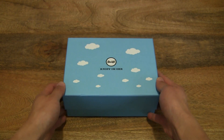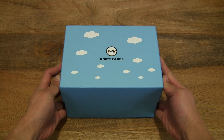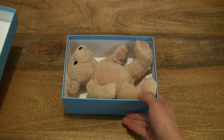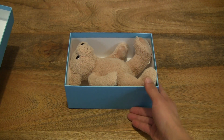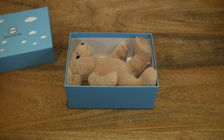Okay, so now let's go ahead and open up the box by lifting up the box lid. And voila, you can see the Steiff My First Teddy Bear resting or lying in the box very comfortably.